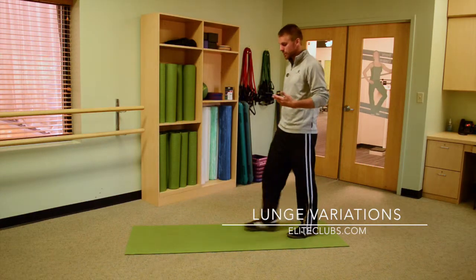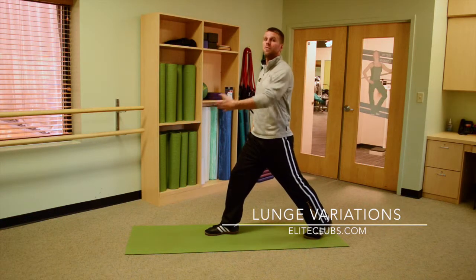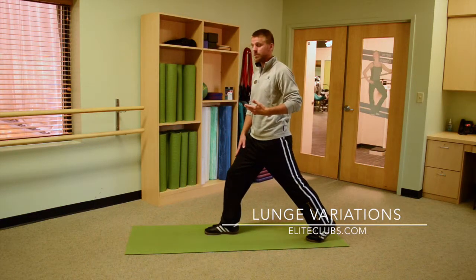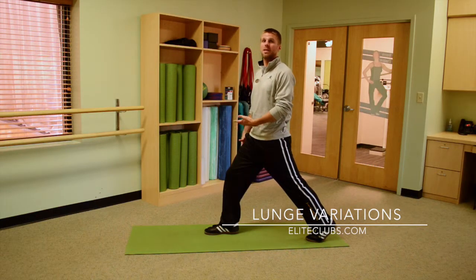When you lunge traditionally, you want to put one foot back and one foot forward. This is called a stationary lunge because we're not going to be moving forward or back. You want to put about 85% pressure on the front leg and as little pressure on the back leg as you can — that accentuates the work done on that front leg.